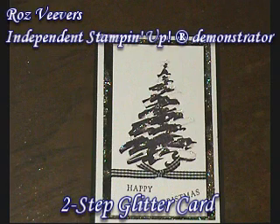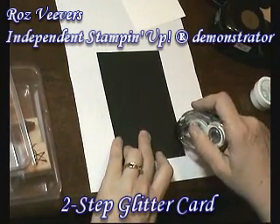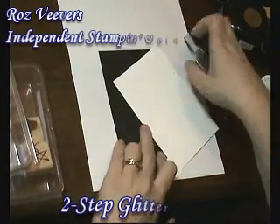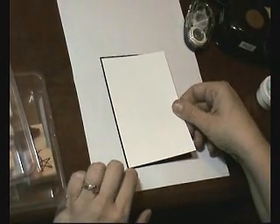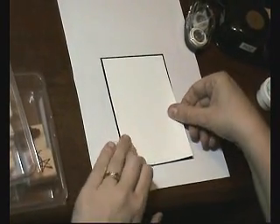This week's card was to do a card using glitter and I just love this one. I've started off with a black base and I mounted a smaller piece of white over the top of that.